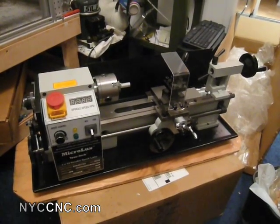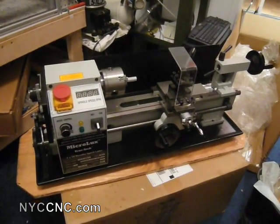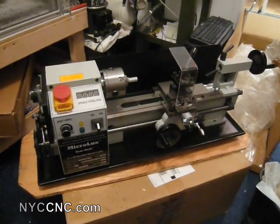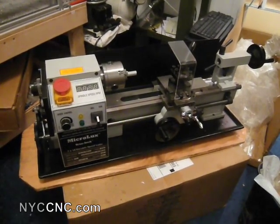Just got it today. Never used a lathe before, but got it all assembled. Assembly wasn't too bad, but perhaps more than I thought — took me a little over an hour. I just want to give you a quick walkthrough of the unit here.